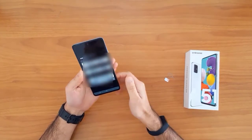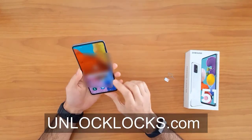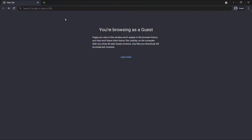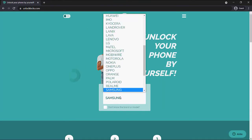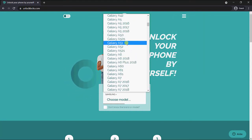Now let's go ahead to allaklax.com to get the unique unlock code for our phone. We are now at allaklax.com, so let's enter the device information.